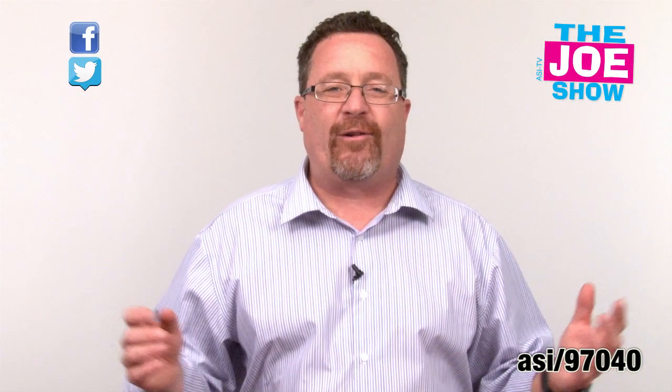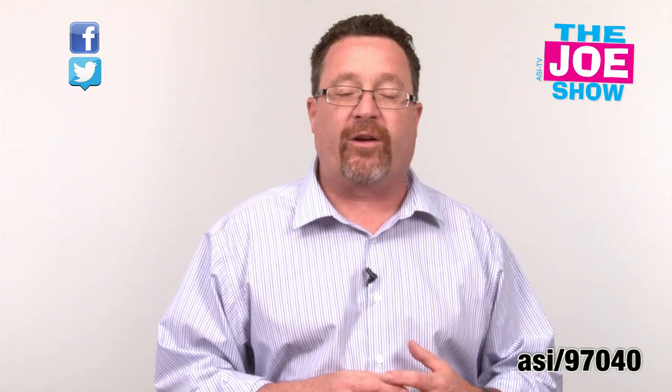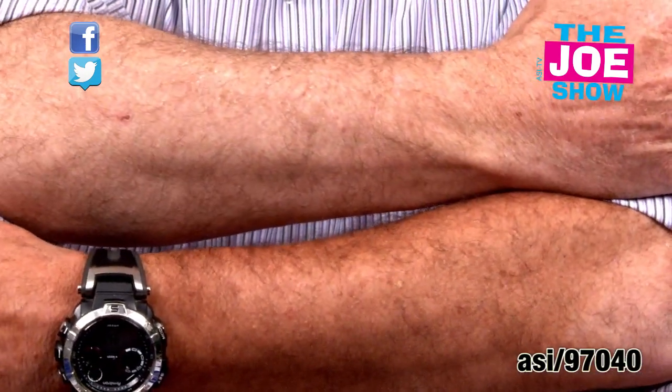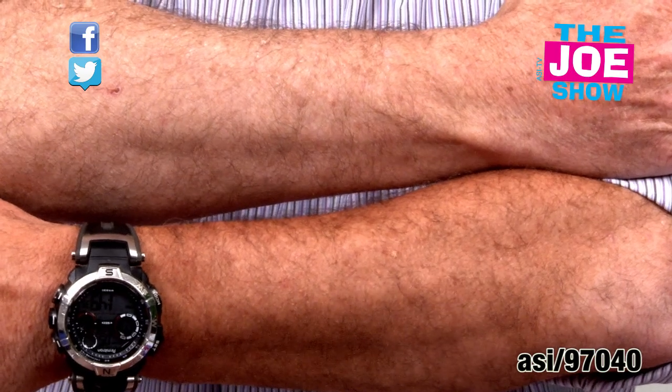Here we are 24 hours later — I know it says wait six to seven hours, but it was 24 hours later. Let's see if I did get a tan from using the tanning towel. We're going to close up on my arm, and hopefully the camera can pick it up that I actually did get a tan and it did work.